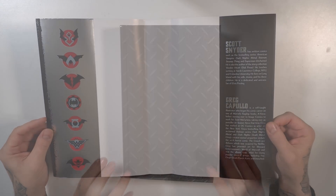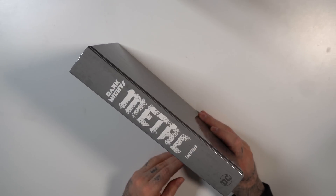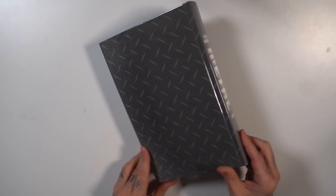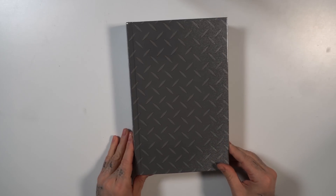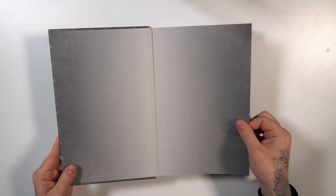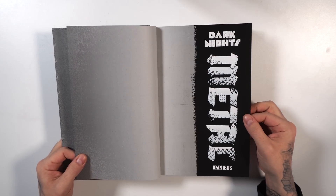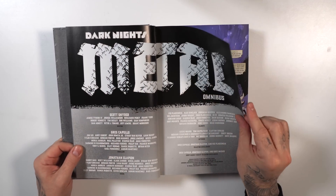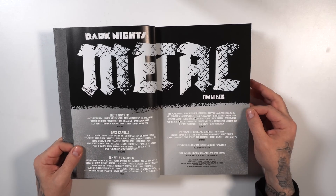On the back you've got Devastator, The Drowned, The Red Death, Murder Machine, Dawn Breaker, and The Merciless, a quick biography on the story and what it collects. The interior has that same kind of shiny metal with those logos and a biography on Scott Snyder and Greg Capullo. The actual hardcover itself has the same type of metal graphics we've seen in the absolute edition, but this one is not raised or embossed.